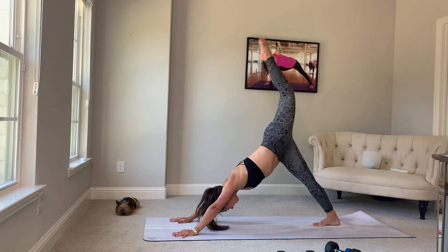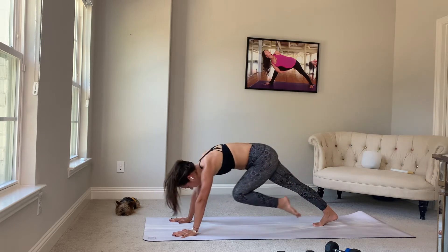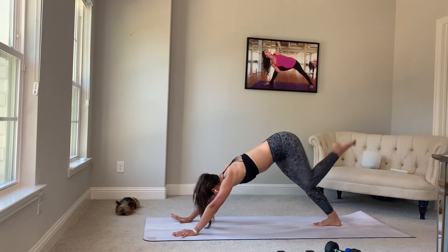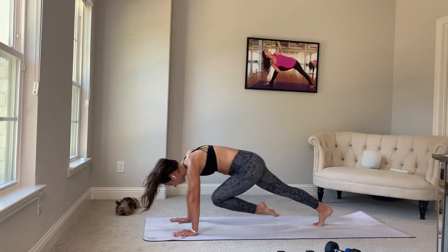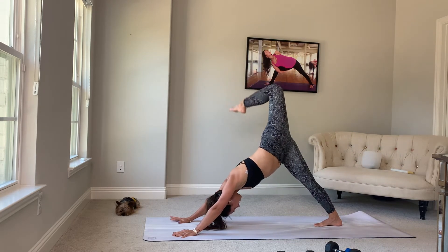Inhale, left leg out. Bend the knee, open the hip. On your exhale, cross over the midline to the right elbow. Again, inhale up. Exhale over the midline to the elbow. Last time, inhale up and open. Take a pause here.